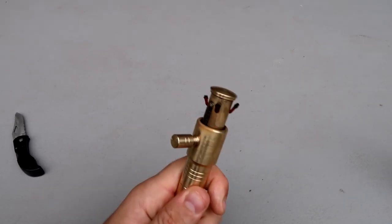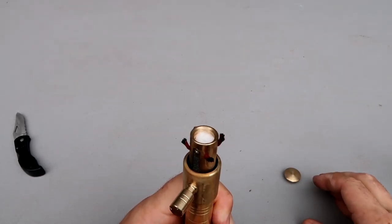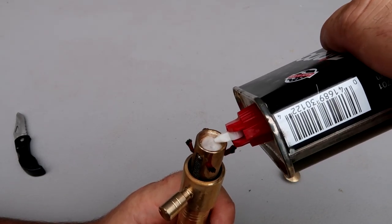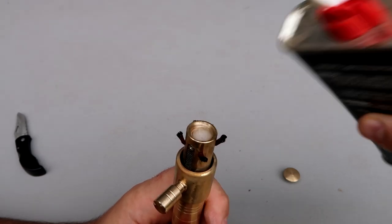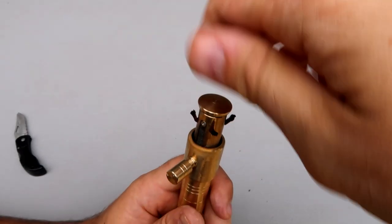Looks like to fill it up, open that and unscrew this, and there's a lighter fluid container. Just fill this up. By the way, brass lighters are so cool, I really like that a lot. This one is a big one — they also make miniature ones. Looks like it's soaked up.